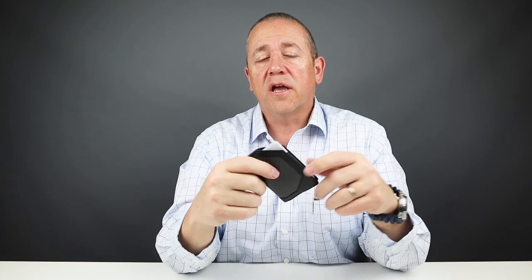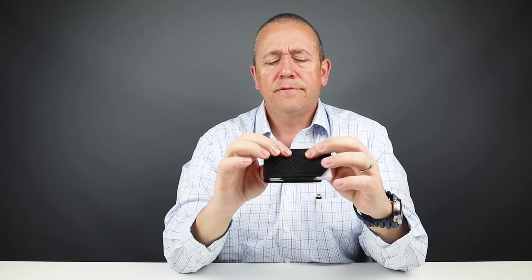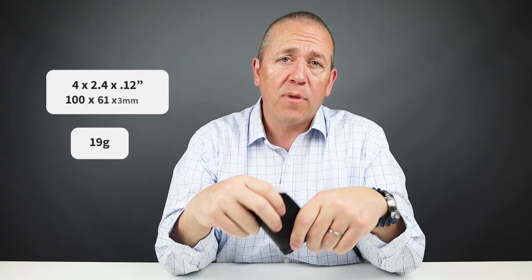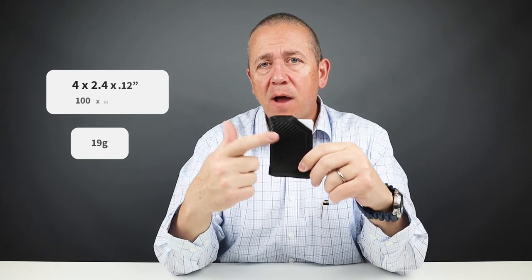There is RFID blocking on it — honestly it is kind of a waste of millimeters, but this carbon fiber really is nice. The pricing on this is $98. From a measurement perspective it's 4 by 2.4 by 0.12 inches and it weighs 19 grams — that's the carbon fiber. Very, very light and impressive weight.